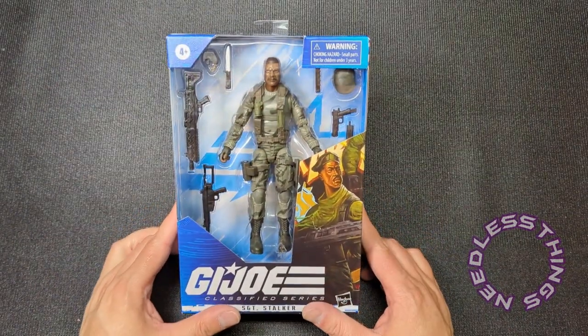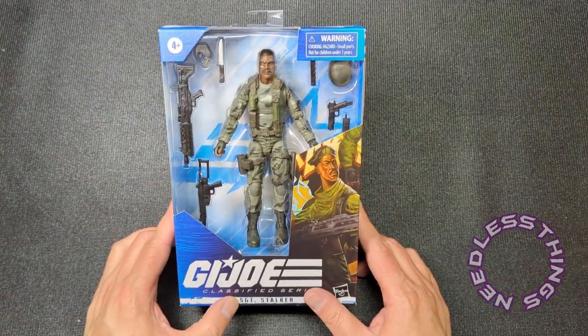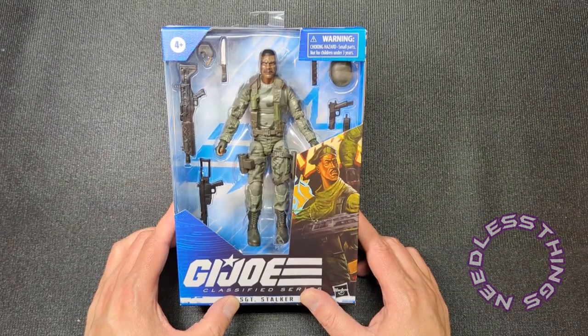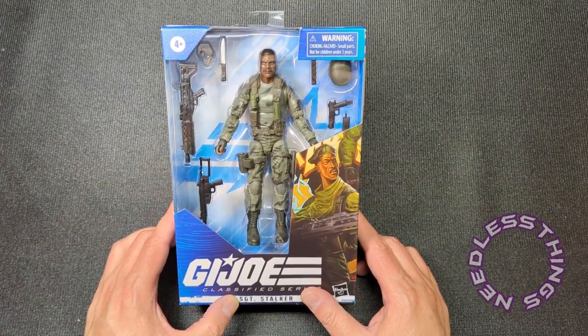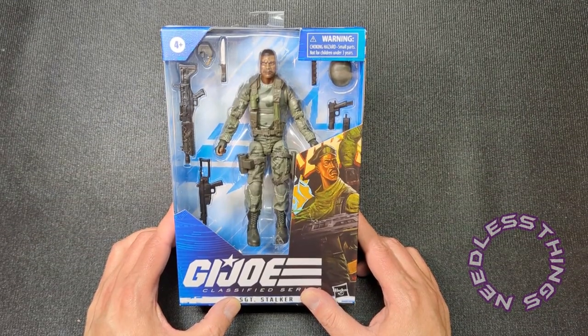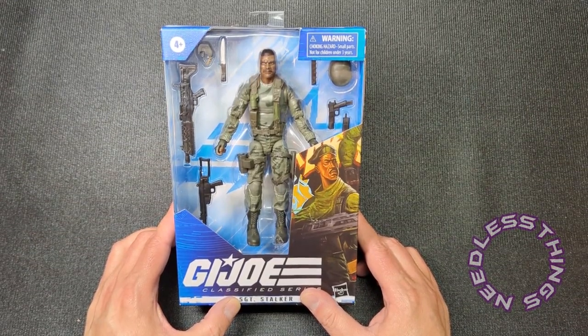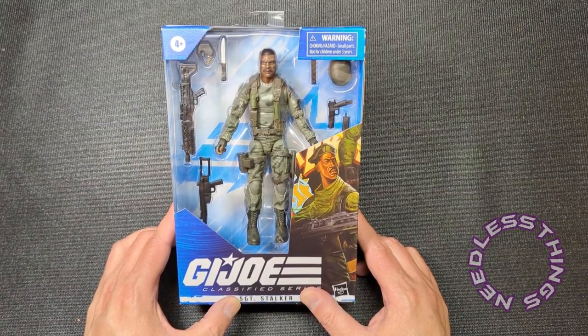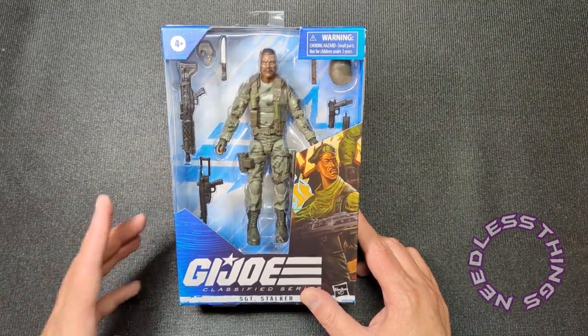Hey, Phantom Maniacs, welcome to the newest unboxing here on the Needless Things YouTube channel. This interruption of your spooky programming is brought to you by Audible Interlude, a G.I. Joe podcast available every single Friday wherever you get your podcasts — Audible Interlude, bringing you G.I. Joe fun always.